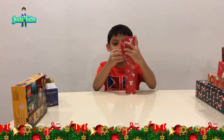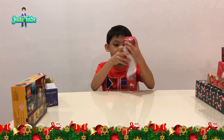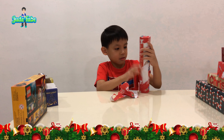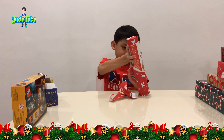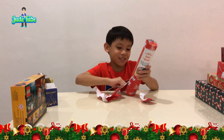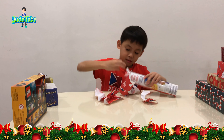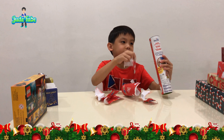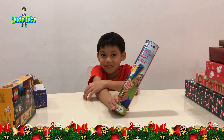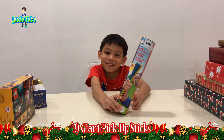Okay, I'm going to do this. Whoa, what is this? What is it? It's the giant pick-up sticks. Okay, what's the next one?